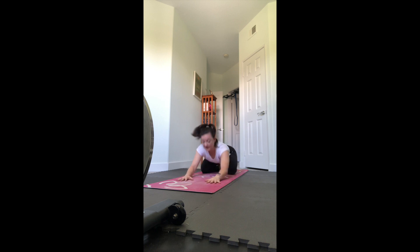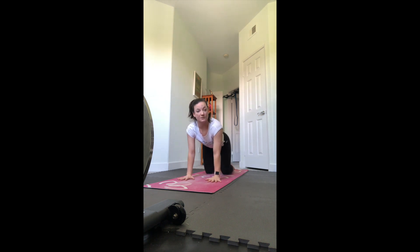Bring it back up to center, to a tabletop position - up to your hands and knees. Inhale, arch the back and gaze up for cow pose, then exhale, tuck your chin and round the back, pushing the floor away for cat. Starting to warm up our spine - inhale as you arch, exaggerate the movement as much as you can, exhale as you round. One more time - inhale arch, exhale round - then find neutral spine.